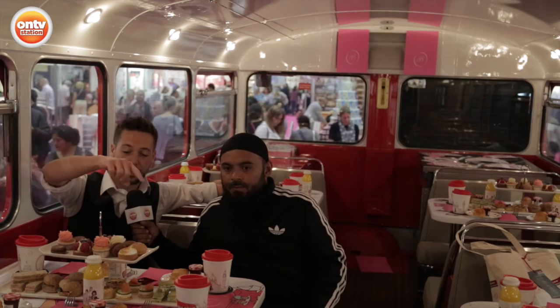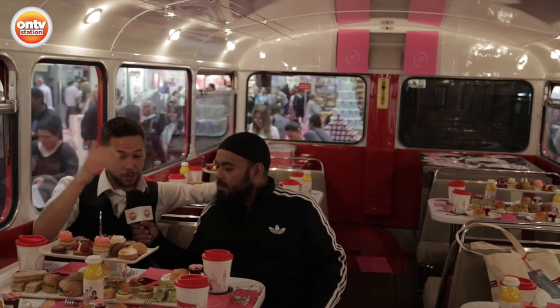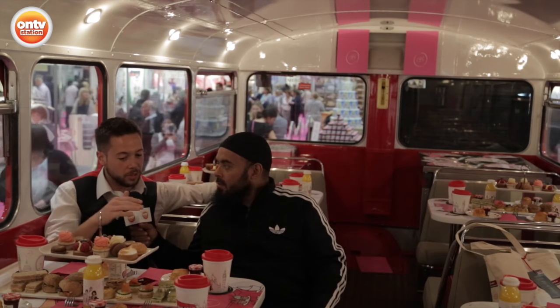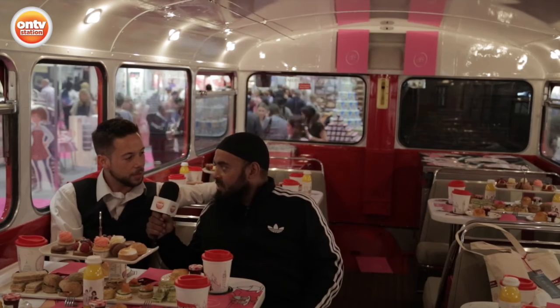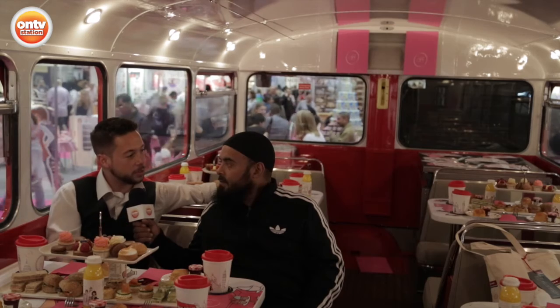Yeah, exactly. So you can see it's the food opportunity here — you get unlimited hot drinks, teas, coffees, and scones as well. We can also cater for halal options, vegetarian, and gluten free. So upon booking, just make sure people ask for their specific requirements. That would be of great interest to our readers, especially those looking for a halal option available on here.